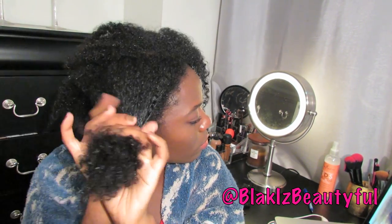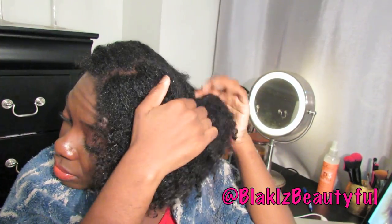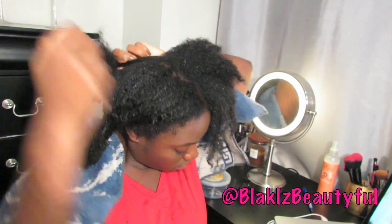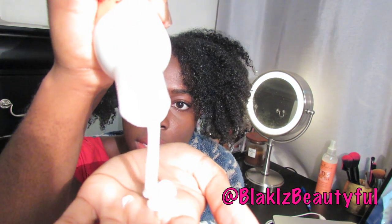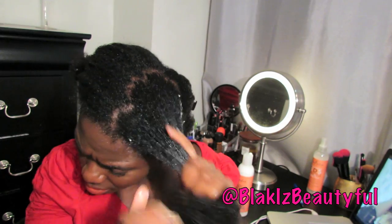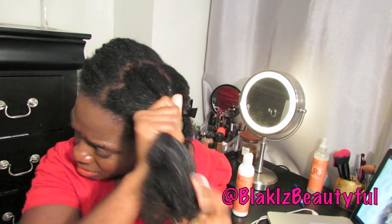I'm using the new Shea Moisture co-wash conditioning cleanser. I wet my hair in the sink with just water, got it really saturated, and I'm sectioning my hair off using butterfly clips to make it easier to manage — my hair is so much easier to manage in sections. I'm using one section of four and applying about a half dollar size amount of the co-wash conditioning cleanser, mainly to the hair, then using my fingertips to massage my scalp.